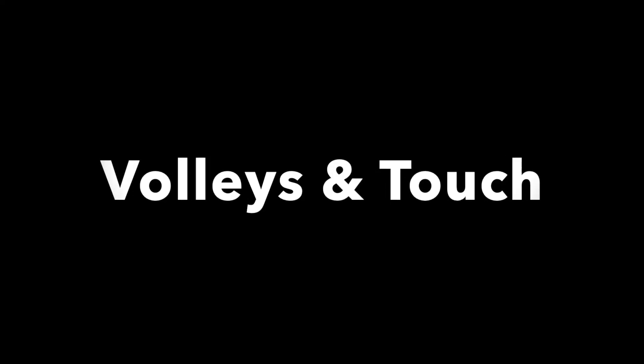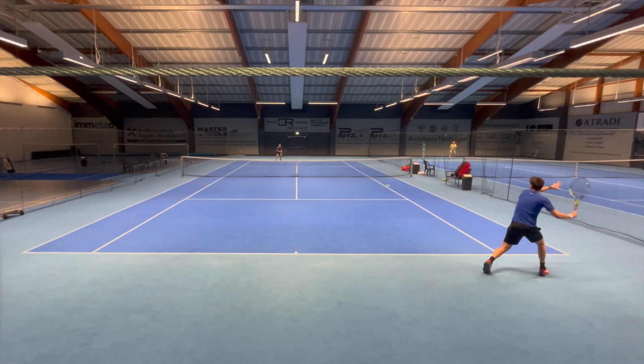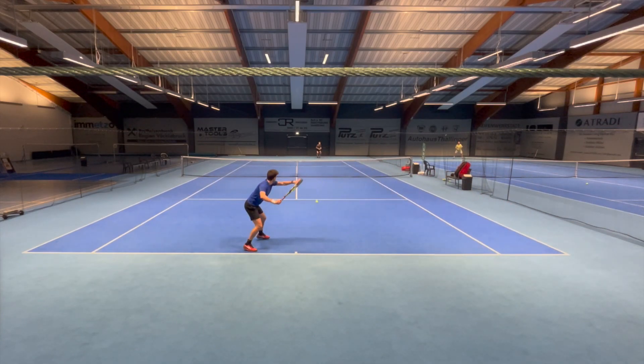At this playtest I did not volley too much, but when I did it felt okay. The frame is very maneuverable and the volleys were prepared early — impact felt fine and it was stable enough to direct volleys wherever I wanted.